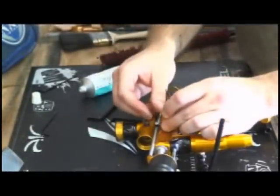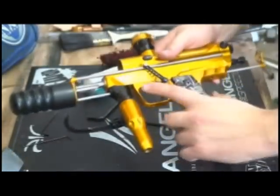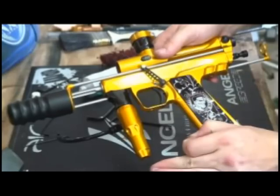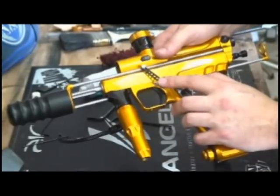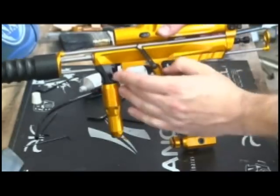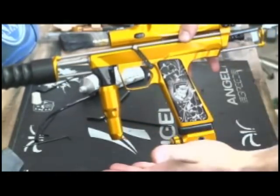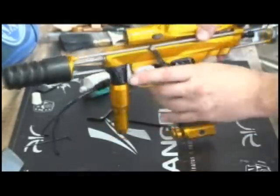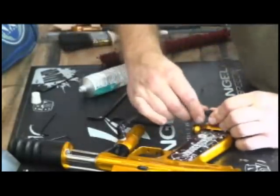One thing I didn't mention because this gun didn't have it: when you're taking off the grip frame, some of the newer Chipleys have a ball and a spring that hold the trigger cam in. Be careful when you're taking that off. Make sure you keep the frame vertical and pull the body away from it so that you don't dump the ball and spring out — they're tiny and they're easy to lose. If you do lose them, call up Chipley to get replacements. Mel's going to hate me for saying that. Sorry, Mel.